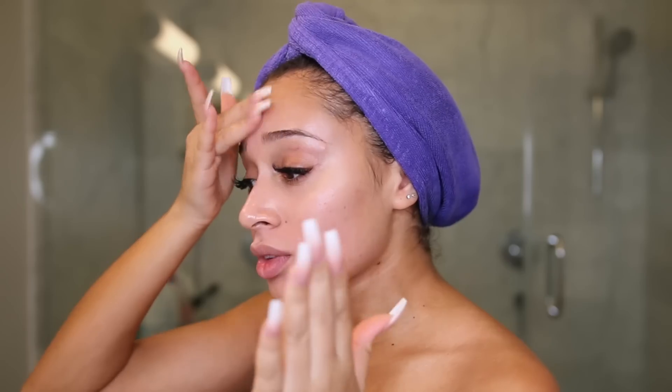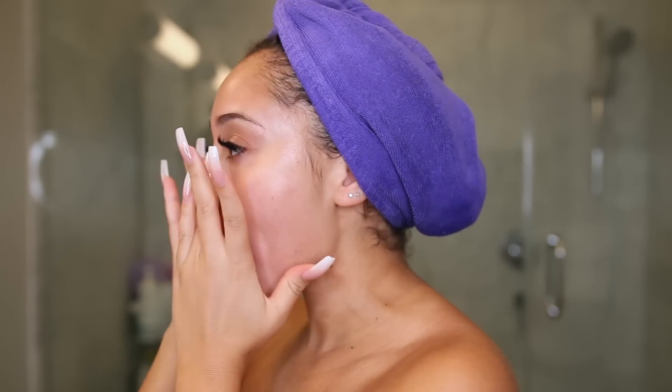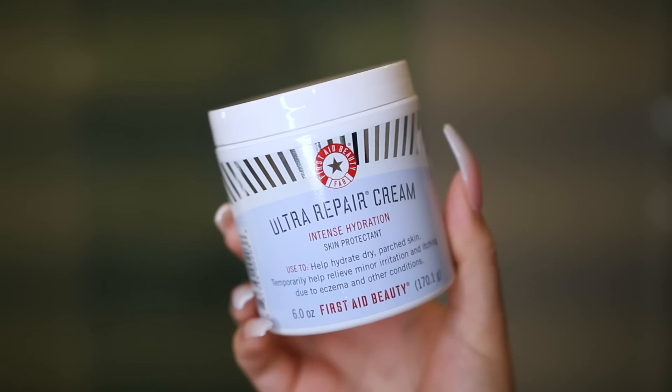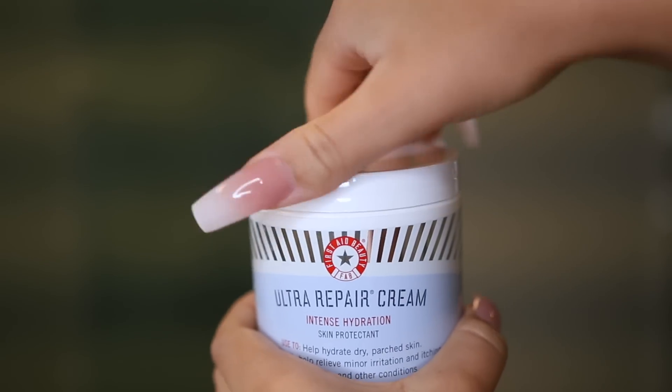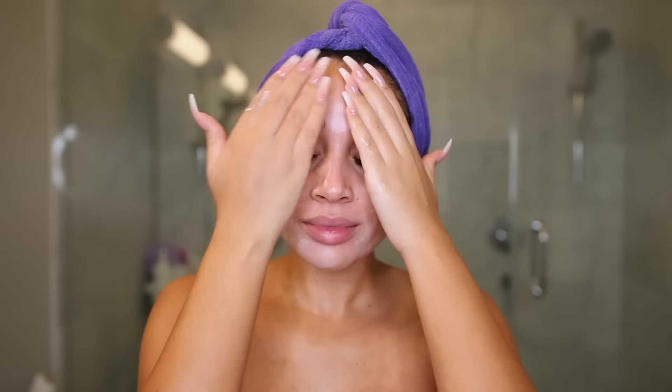After drying my face, I'm applying my Retin-A — this is a prescription topical treatment that I apply every night. On top of that, I'm using the Ultra Repair Cream from First Aid Beauty, which is really good for sensitive skin and is really really moisturizing. It helps to just bring that moisture back.